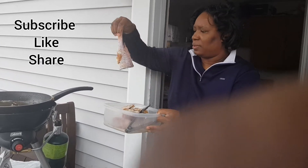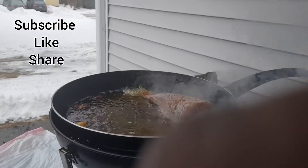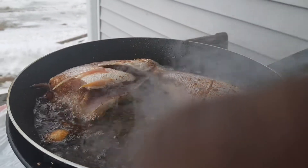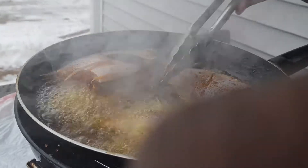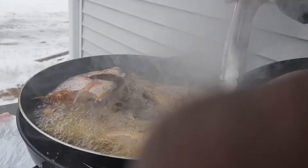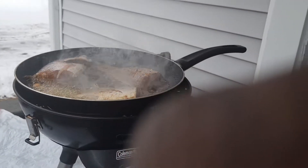Hi guys, welcome back to my channel! Today I'll be showing you how I prepare escovitch and brown stew. I went ahead and prepped my fish, now I'm frying it in some really hot oil. You can use any seasoning that you want. I also put garlic just for flavor in the oil.